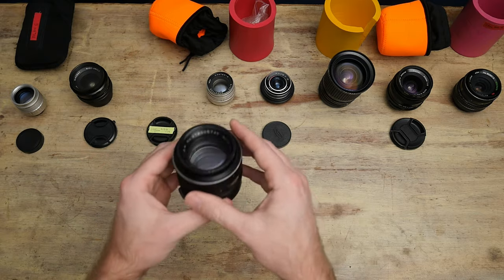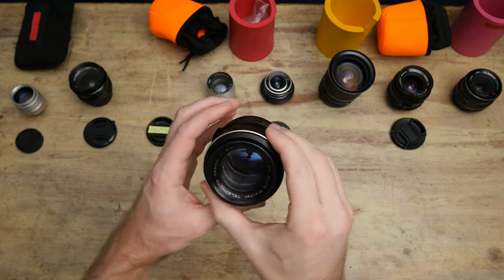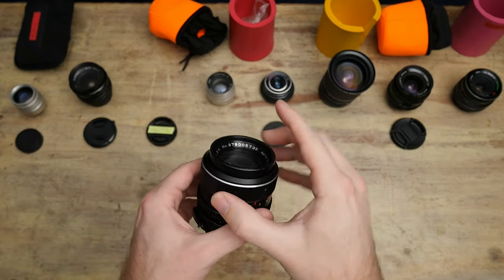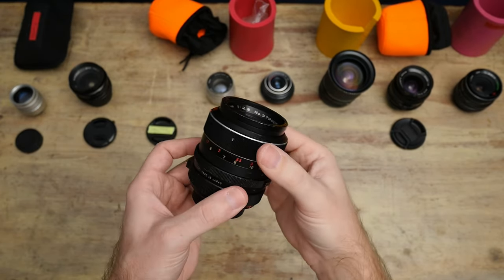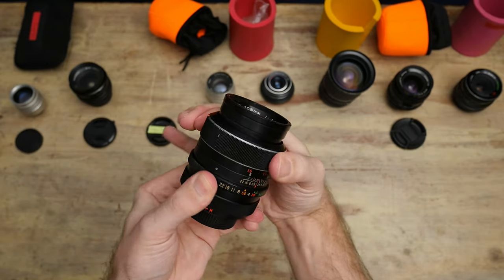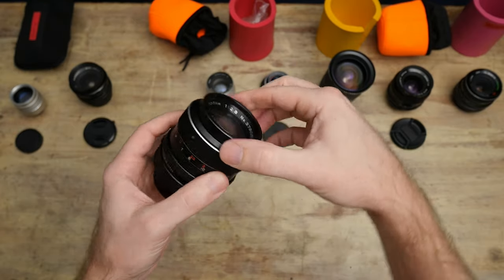Moving along, this is another one out of that Vivitar Tokina kit that I don't use very much. This is a 105mm f2.8, and it is numbers-matching — it's a Tokina vintage lens. It's really cool. I just need to repair it because the focus ring is basically stuck; it just barely moves. It's cool though, I like it, it just doesn't work for me.